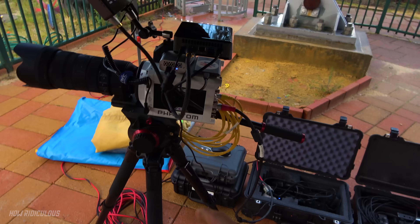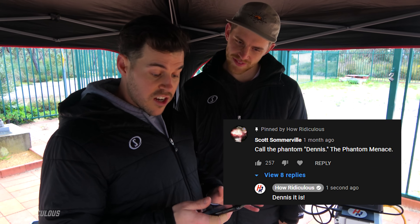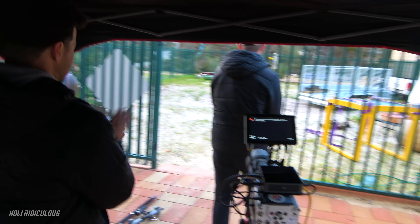I don't think there's lightning coming till later. Before Heron goes up we just need to decide the name of our Phantom camera. Scott Somerville said call it the Phantom Dennis — Dennis the Phantom Menace, Dennis the Menace. Here we go — Dennis the Phantom Menace!